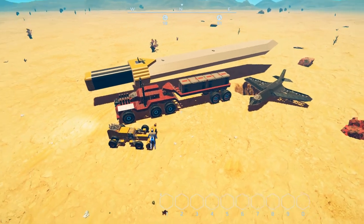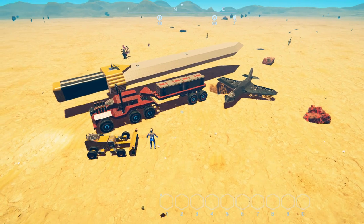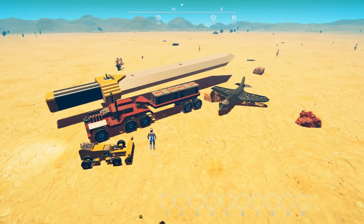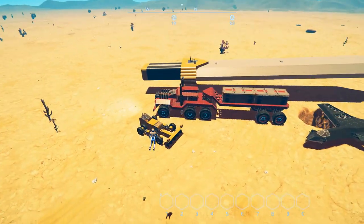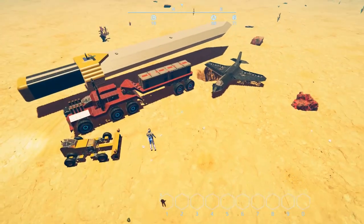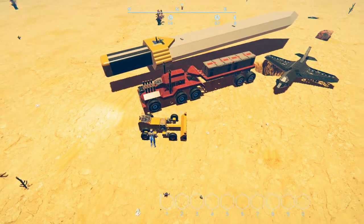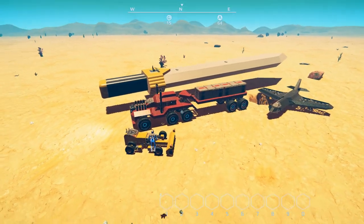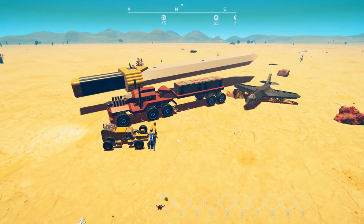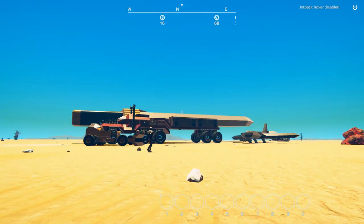And there we have it — four great builds showing just how creative you can be in this game. It really shows there's nothing you can't build if you've got the imagination and creativity. These are all fun builds; don't forget to swing by the Steam Workshop, leave good comments, and rate them up. If you're not on Steam the download links will be in the description below. Thanks for watching — hope you enjoyed, I'll see you guys in the next one. Later.